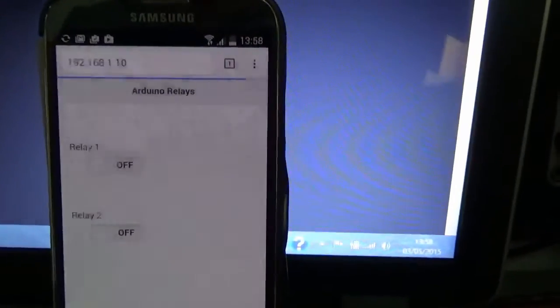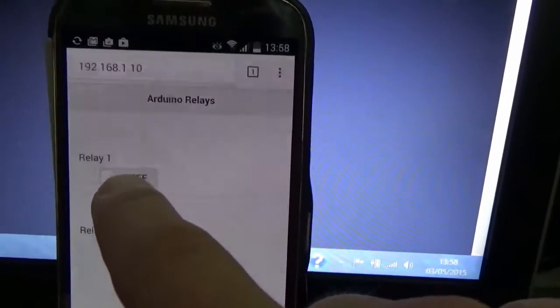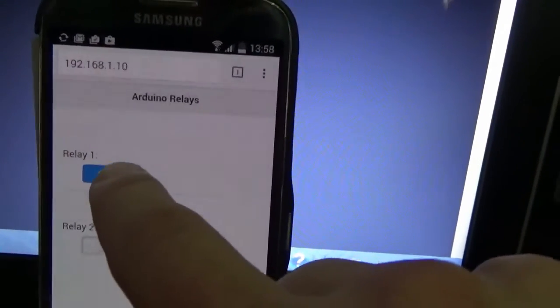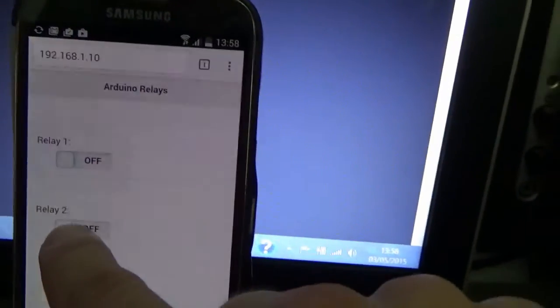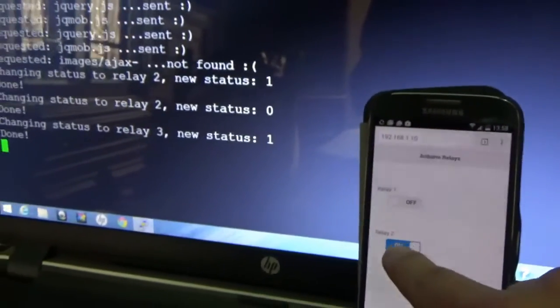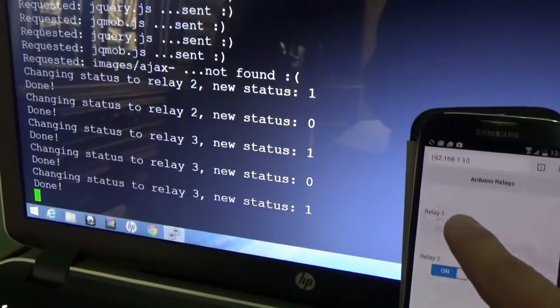The web page is displayed in the browser, and I can switch the relay on and off with just one click. You can hear the sound of the relay while it's switching. And every time I click the button, on the serial monitor I can see what's happening in the sketch.